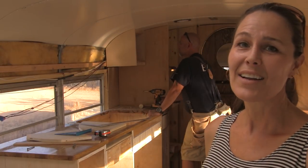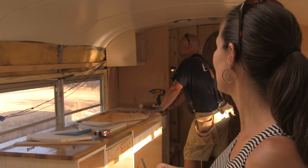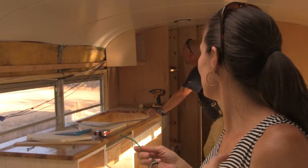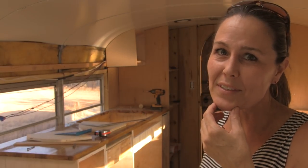It's not working. I know not everybody puts upper cabinets in a schoolie, and I thought it was just a personal preference thing, but now that I'm watching Mike build this, I think it's because it's so difficult.